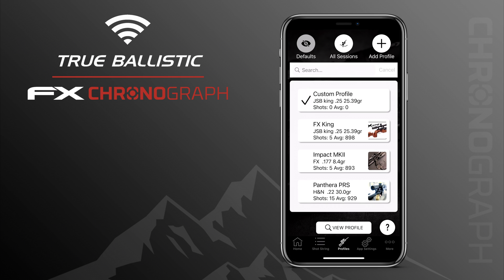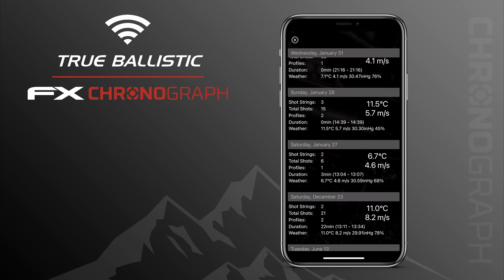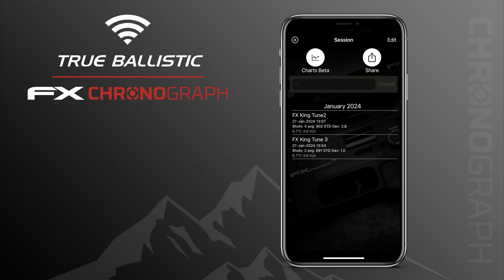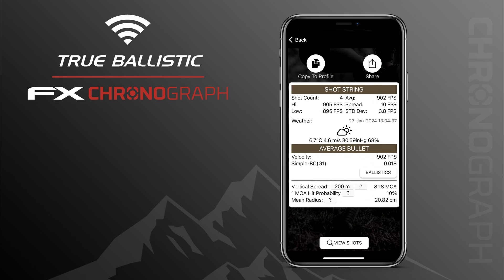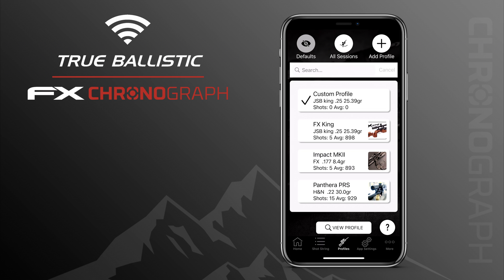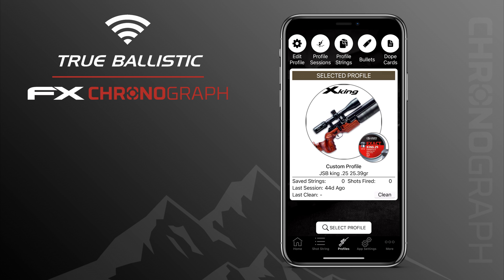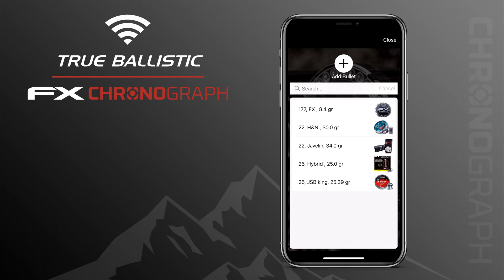In the middle at the top you have the button All Sessions. For instance if you went out with the True Ballistics Chronograph as a standalone unit with no profile set up, you can import that shot string into the app and assign it to the profile you just created, or choose one recorded earlier and assign it to this profile. With a simple press on the profile you select it, and once selected you can tap the middle to add a picture.